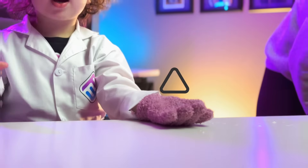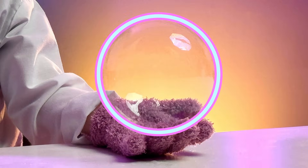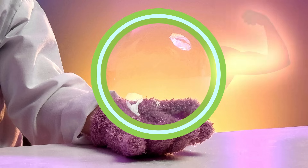then the bubble pops. By adding sugar to the soap, we thicken up the soap layers, making the bubble stronger and slowing down the water evaporation — so now we can hold them!